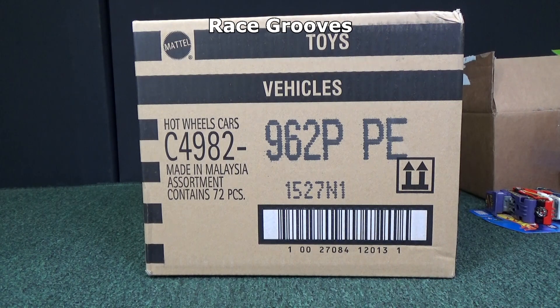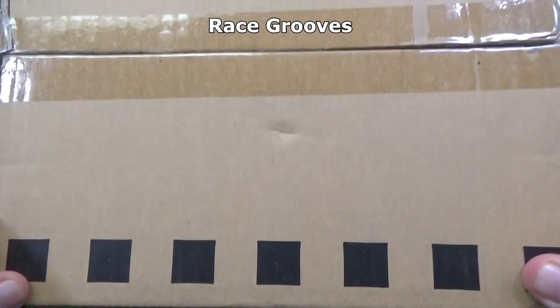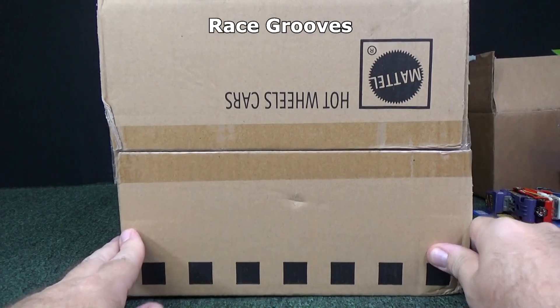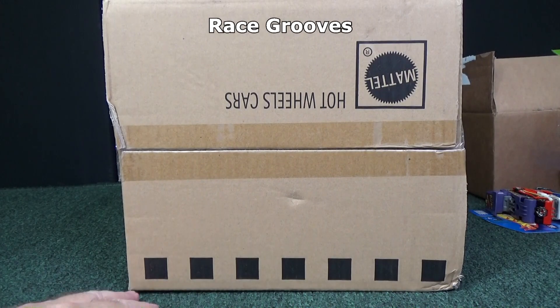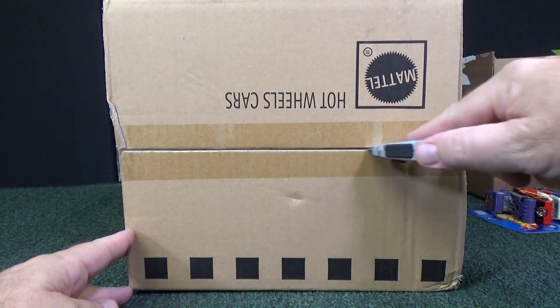Thank you for tuning in to another RaceGrooves case unboxing video. Here we have the PK's International 2017 P case. We skipped O — well, we didn't skip O. There is no O. Mattel does not use O because it looks like a zero, so they skip I and O.